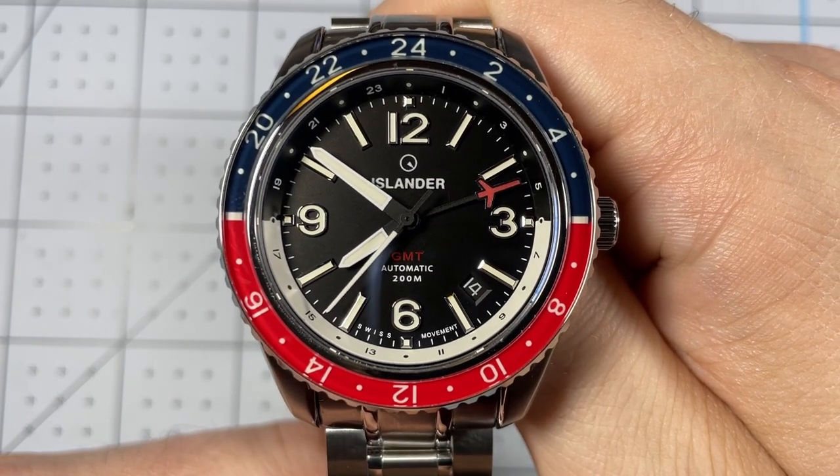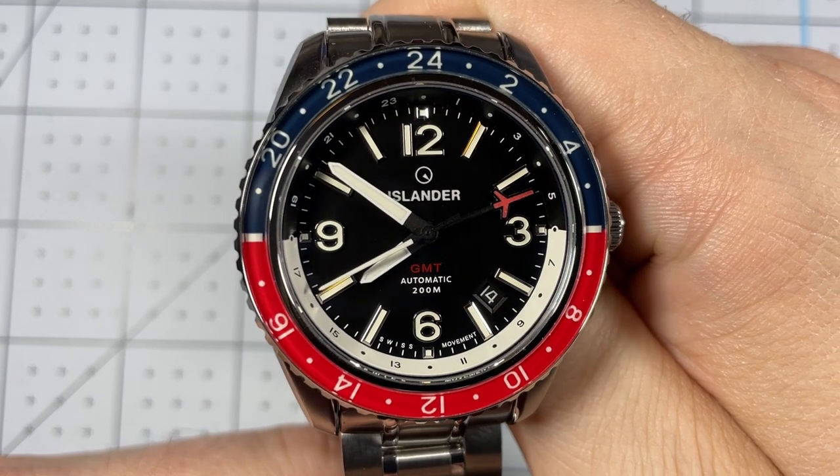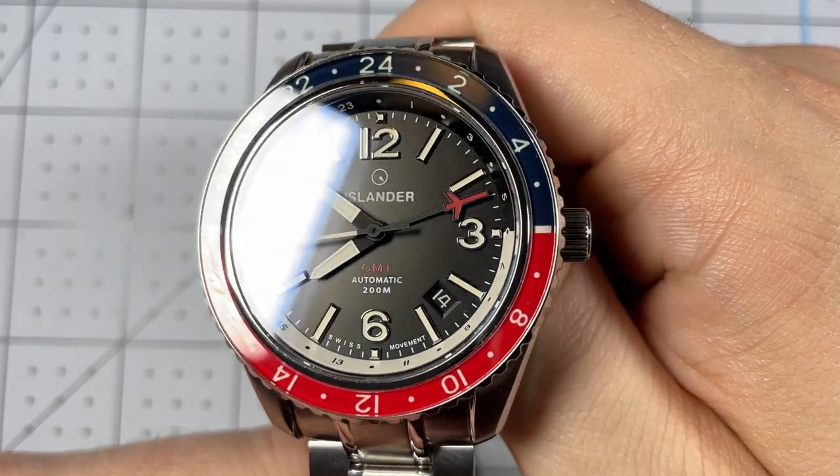Before we get started, I do want to clarify that Islander watches sent this to me for review. I'll be returning it after I complete the video, but I just like to make it clear where the watches come from.